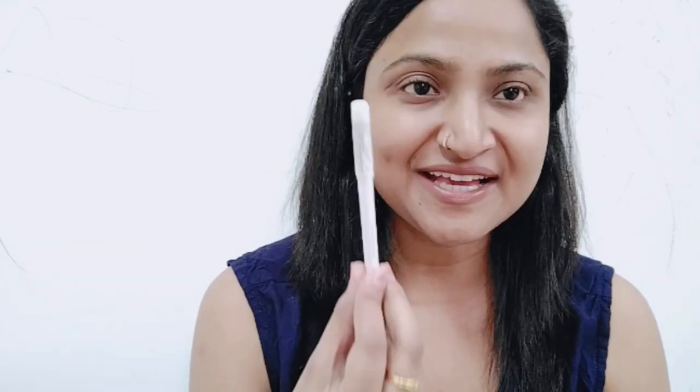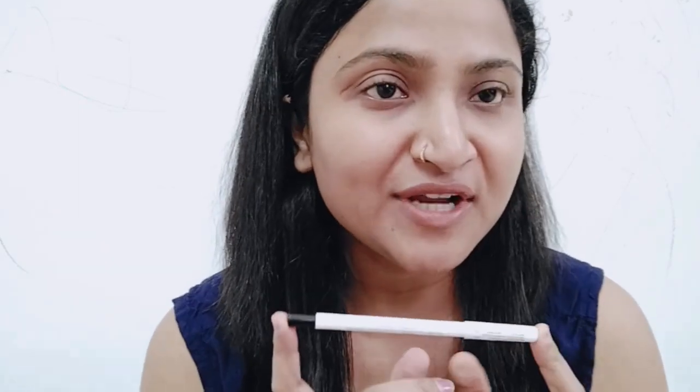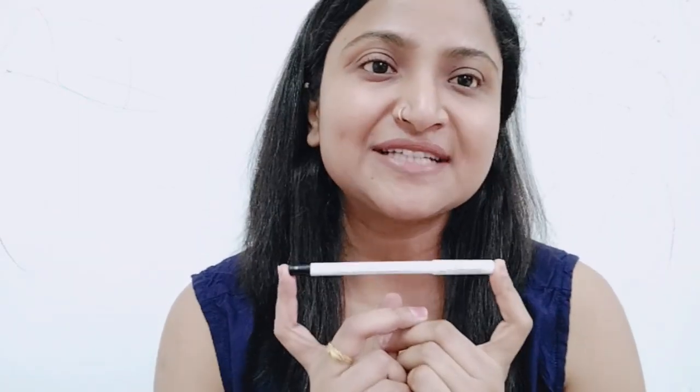This Kajal is one I can instantly tell you about — what it is and how it works. It is Rs. 499, which is a discounted price, so you can check it online.